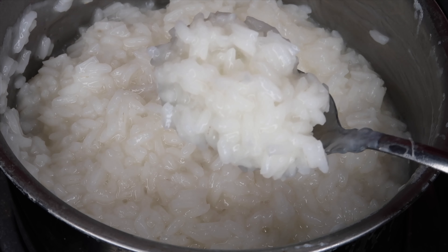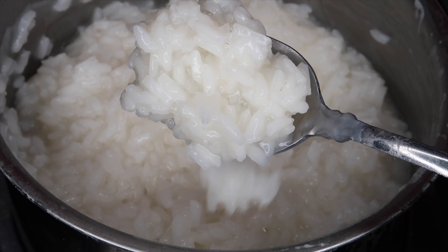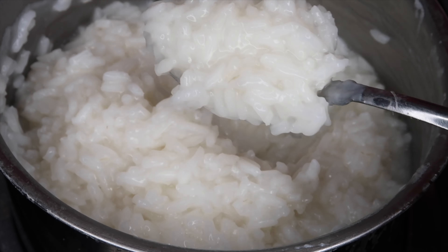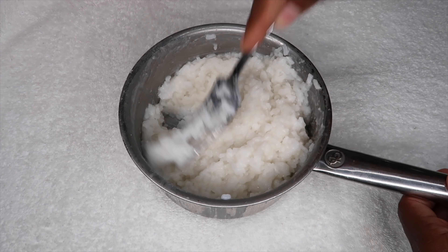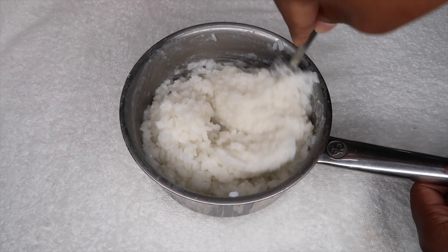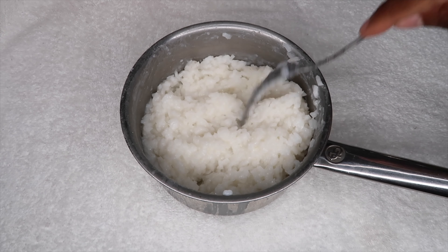I do want my rice to cool down just a little bit before I put it in the blender. So I did take it off the fire and I let it cool for about 15 minutes. After letting it cool, I did start to mash the rice as much as possible so that it'll just be easier to blend. And now I'm just going to go ahead and transfer all that rice into the blender.